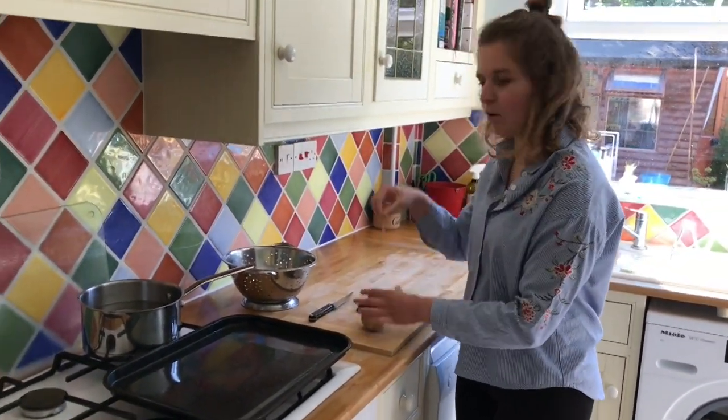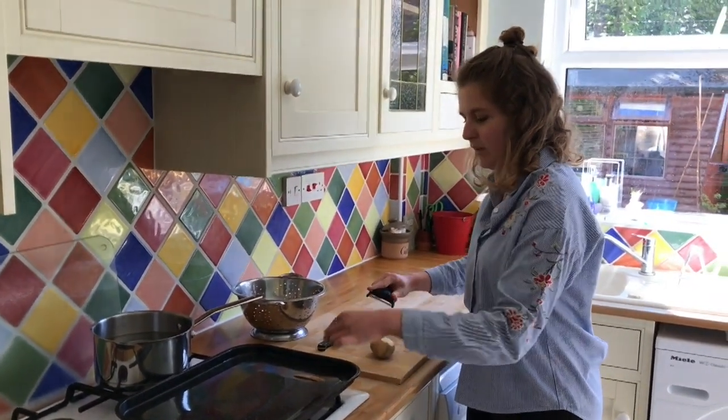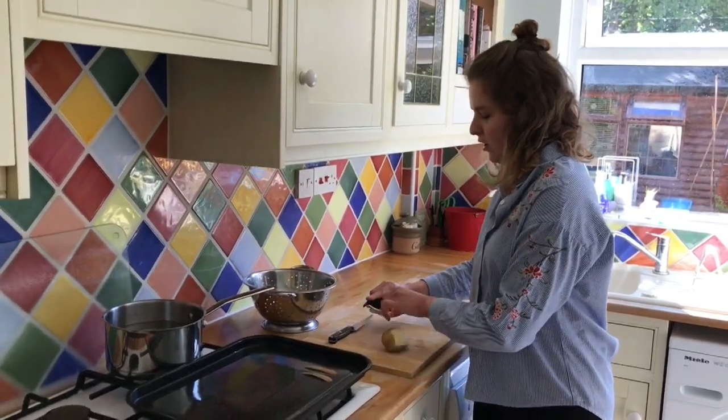You just want to make sure the peels are quite nice and long, and then just spread them out on a baking sheet ready to cook.